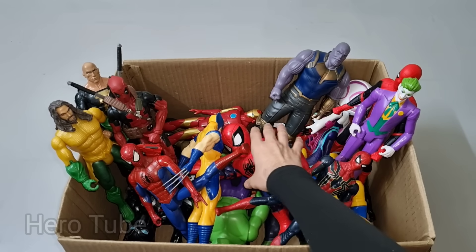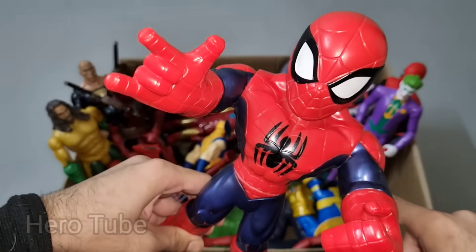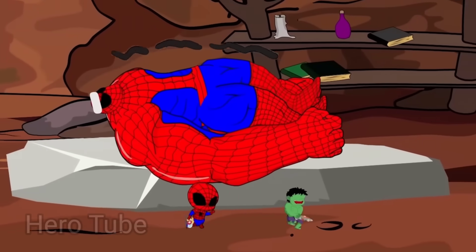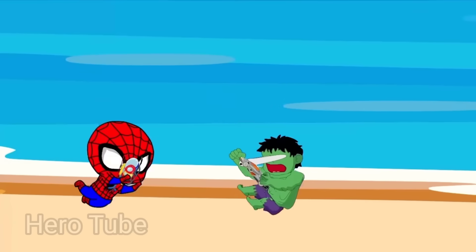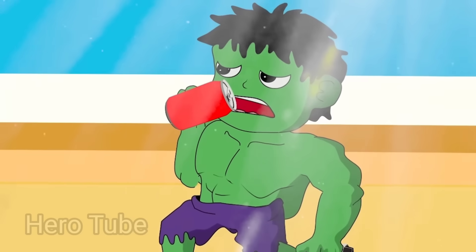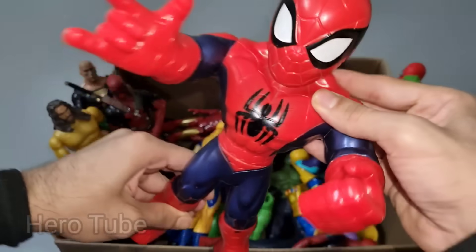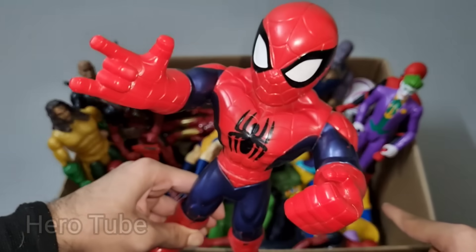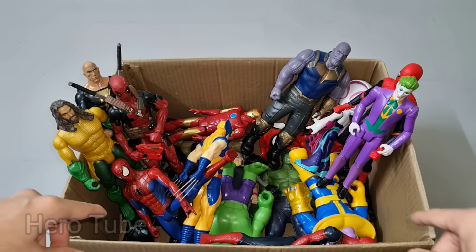What is this one over here? Wow guys, look at this so cool looking red and blue shiny costume superhero guys. This is a web shooter and web swing. Spider-Man cartoon! Look at this red shiny costume superhero guys. Be nice, really really cool Spider-Man cartoon, the web shooter and web swinger!